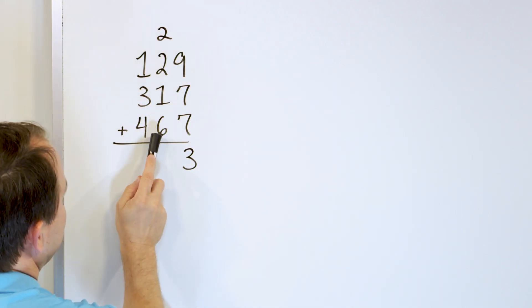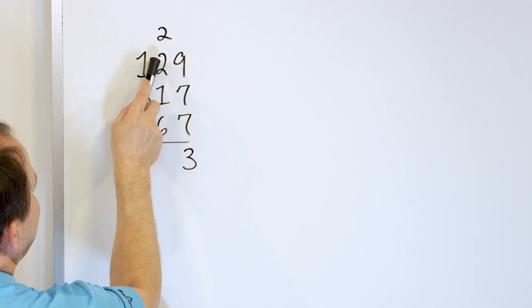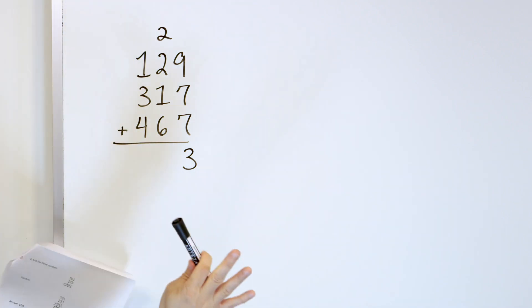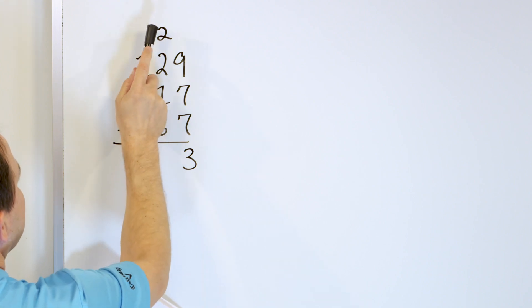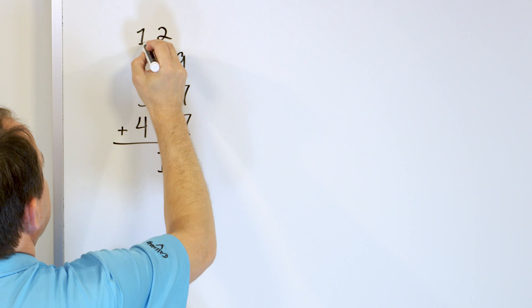Now we start with 6, go up 1 more is 7. Here is 8, 9. Here is 10, 11. So we have 11 for this column — we didn't have to use our fingers. 6, 1 more is 7, 8, 9, 10, 11. And we have 11 here. So we put a 1 and we carry a 1 here.